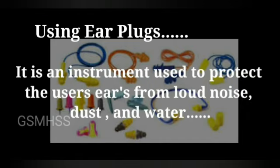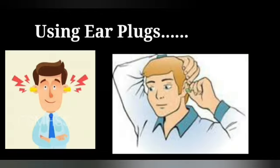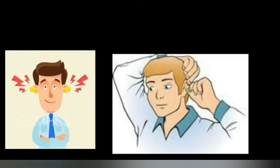Earplugs — it is an instrument used to protect the user's ears from loud noise, dust, and water. These are the types of earplugs. You can observe in this picture that the man is using earplugs to avoid loud noise.